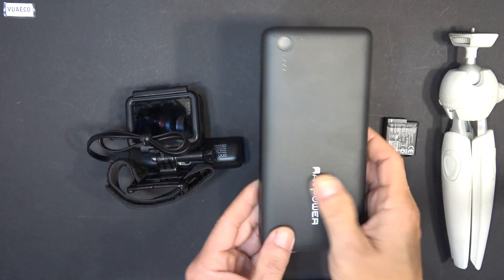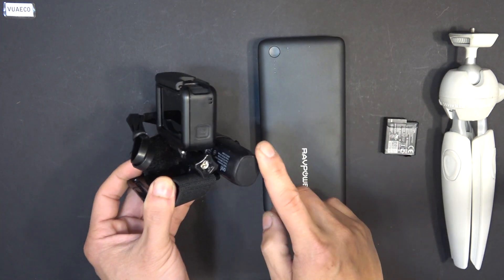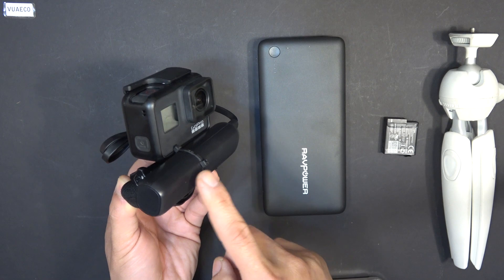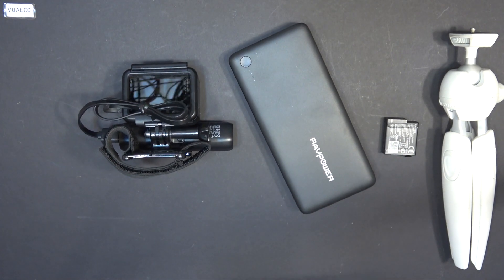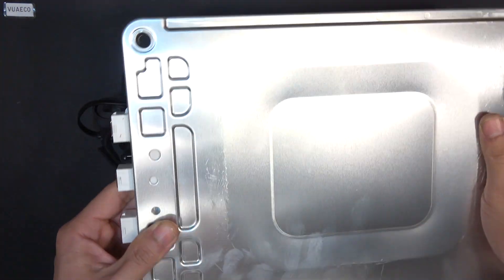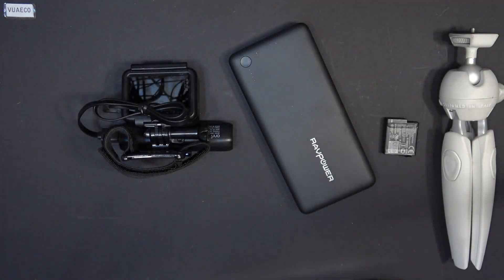This battery is 8 times the capacity compared to the smaller one. If the small one can last a few hours, this one can last a whole day, and an even larger one can last you a whole week. Want to film timelapse for a whole month? This will do.